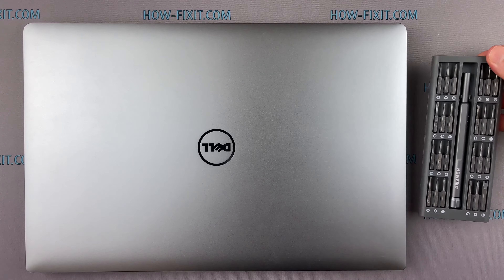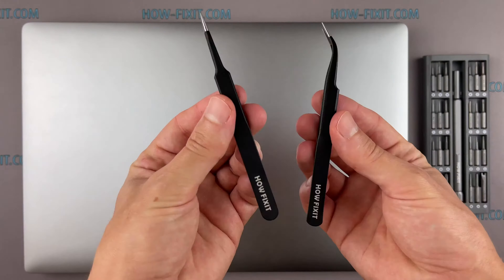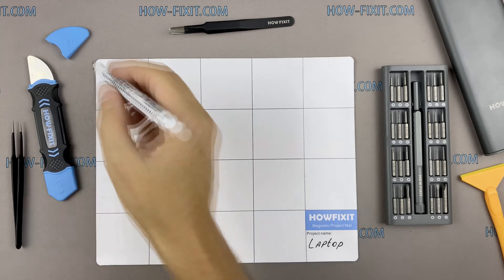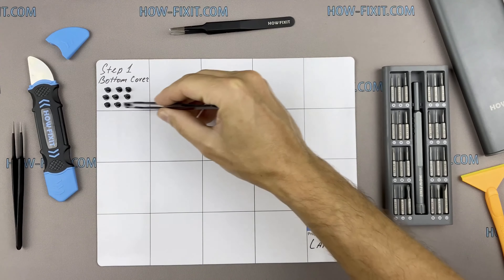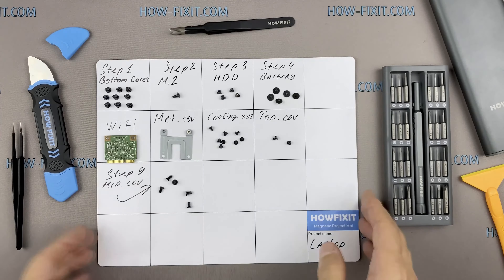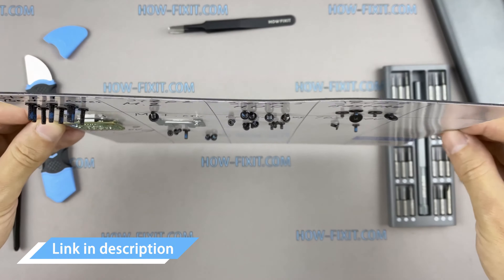To disassemble you will need the following tools: Torx T5 screwdriver, plastic tool, and tweezers. I also recommend using a magnetic mat during the repair process and laying out each screw step by step during disassembly, which is especially useful for this laptop — it's very important not to confuse them during assembly. In the description I'll link where to buy all necessary tools.